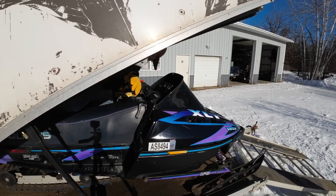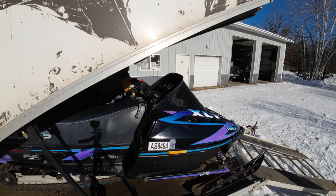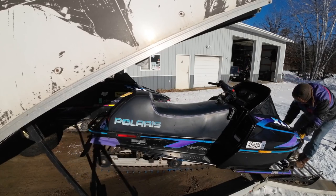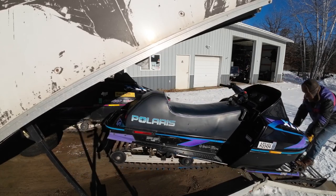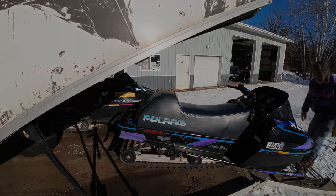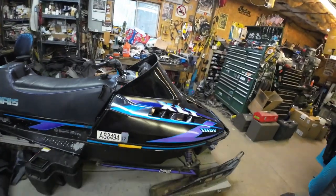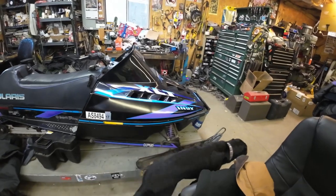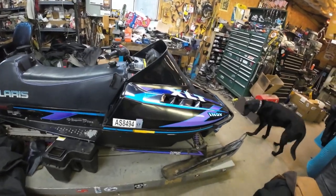Absolutely dead. I guess we're dragging her off the trailer. Bummer. Let me give you a little walk-around on this XLT SKS that I bought at the Princeton Swap. You can go back to the Princeton Swap video — maybe I'll put a card up in the corner.